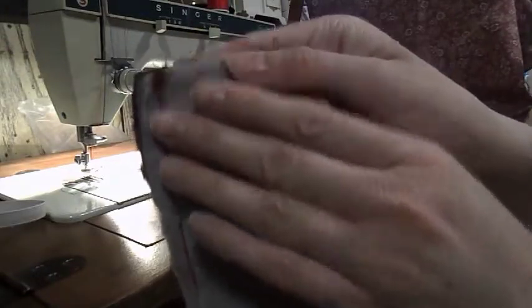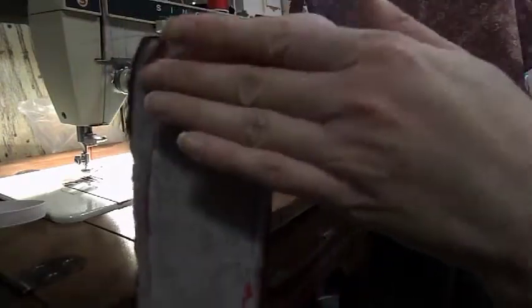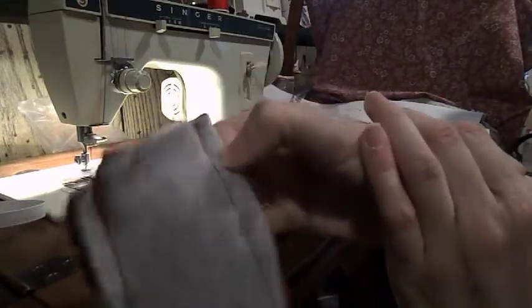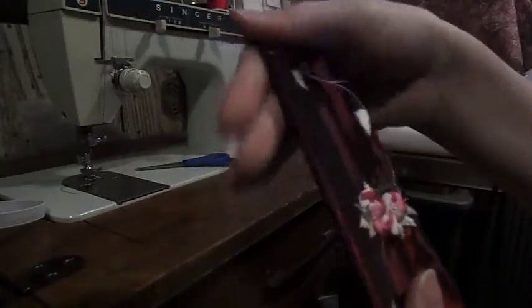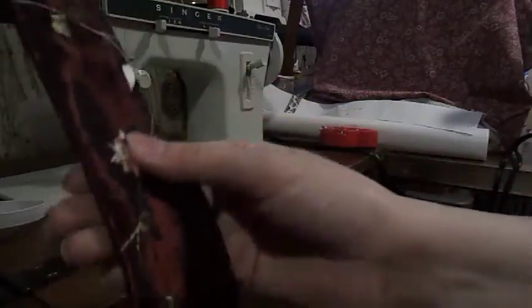Now sew your long sides together at a one-fourth inch seam allowance, only on the long sides — leave the ends open because we're going to pull the right sides through. It should look something like this, with your ends open at each end. If you used a cotton-based fabric, you can iron it now; otherwise, hand-press it, especially if you used a silky material.